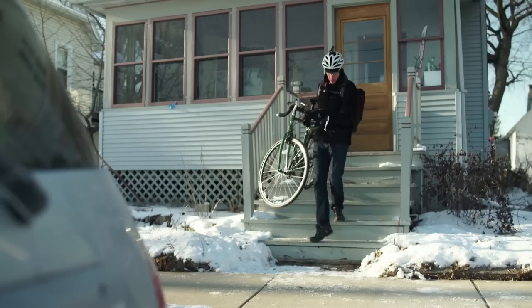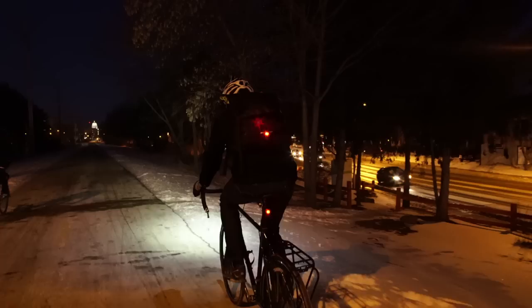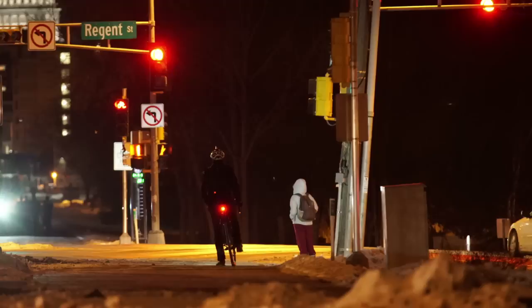Gearing up for the commute? Don't fumble with multiple often hard to reach lights. Convenient on-the-bar control of your lights lets transmitter quickly and easily set you up for a safe ride or commute. Shine just what you need — easily toggle between settings for full power on dark roads and flashier visibility modes for more urban settings.